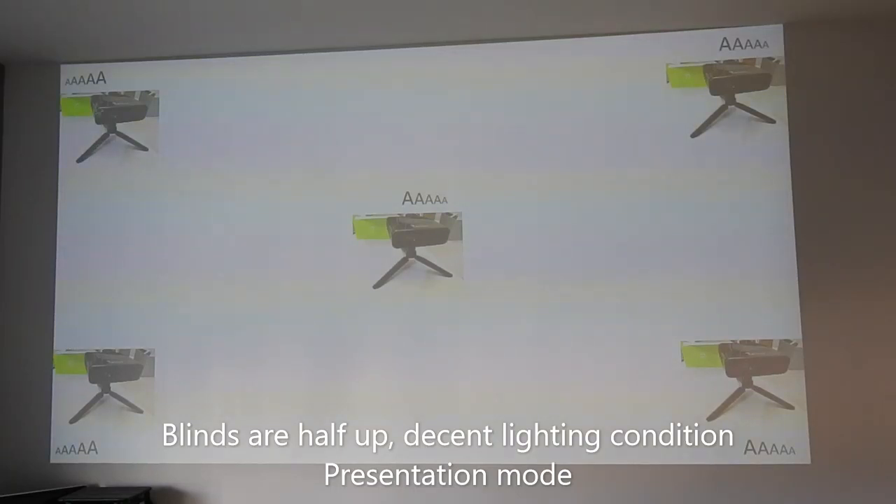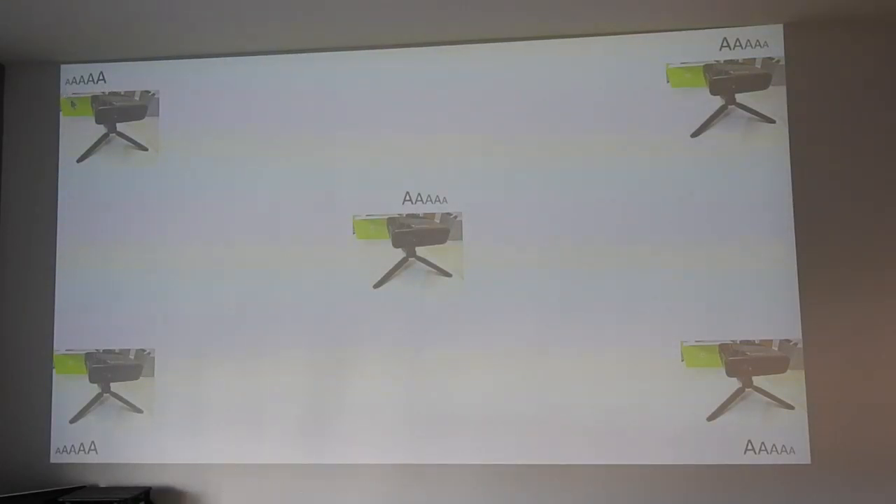Take a look here. I've put different font sizes in English — capital A — in a PowerPoint file, ranging from font size 14 up to 28. You can see that at each corner, the fonts are still quite clear — you can see them very well. And in the center, it is still pretty good.